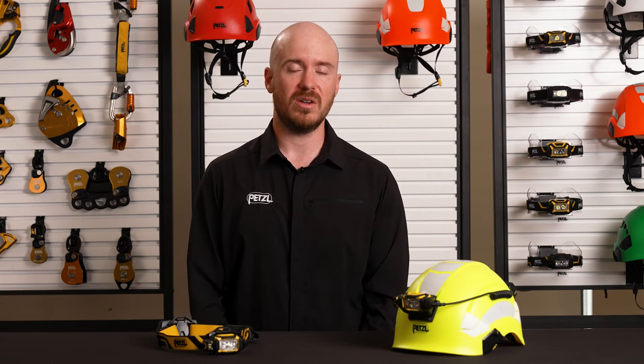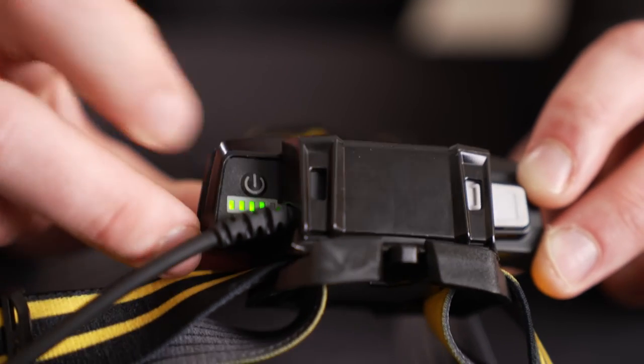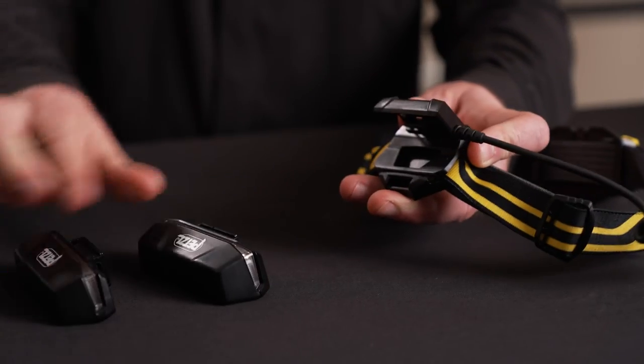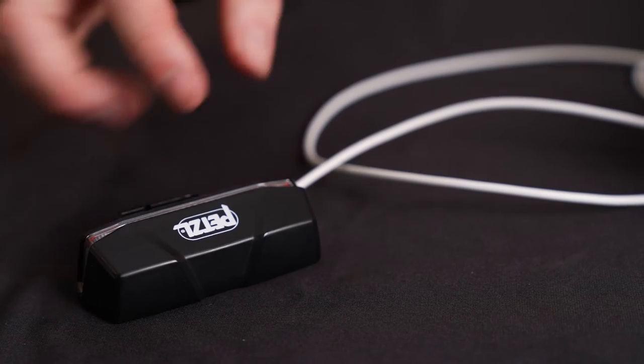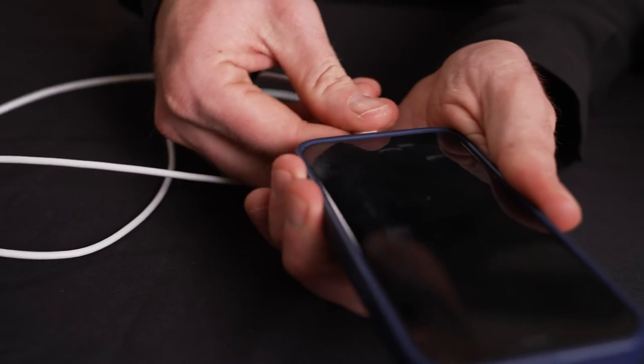The Xena is powered by Petzl's robust R1 battery. With up to 32 hours of burn time, it can allow you to work for four days or four nights without having to recharge the battery. It also features a battery charge indicator, and it can be easily swapped out for another R1 battery to continue your work. Additionally, it can be used to charge other devices.